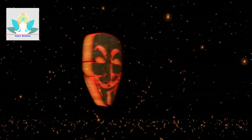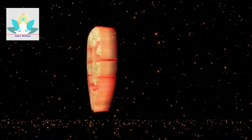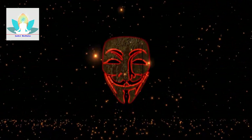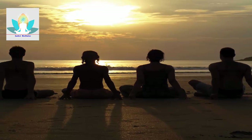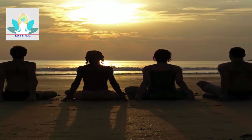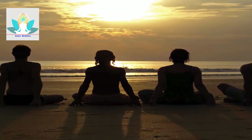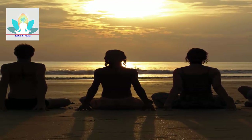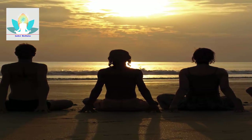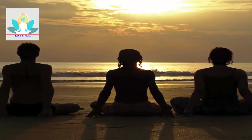Welcome to this guided meditation: Chakra Awareness — a guided visualization for opening and balancing the chakras. This is a pause in your day to relax and realign your body, mind and spirit. Let's begin our practice seated or laying down, arms resting naturally at your sides, eyes closed gently.